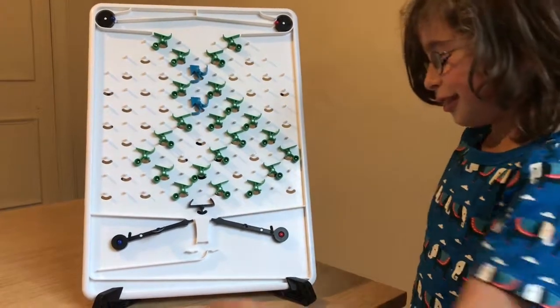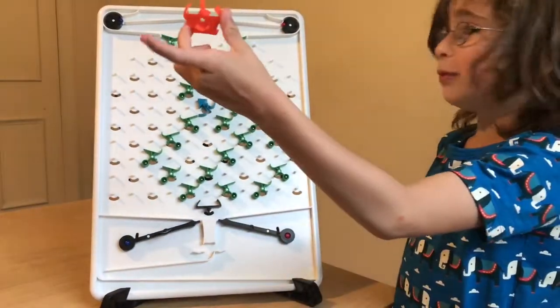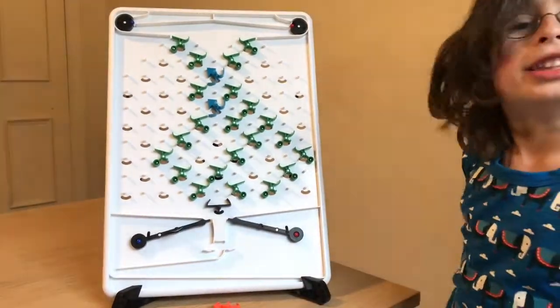The funny thing is, the book that recommended it — over there — we didn't have to use those pieces. Let's test this baby out.